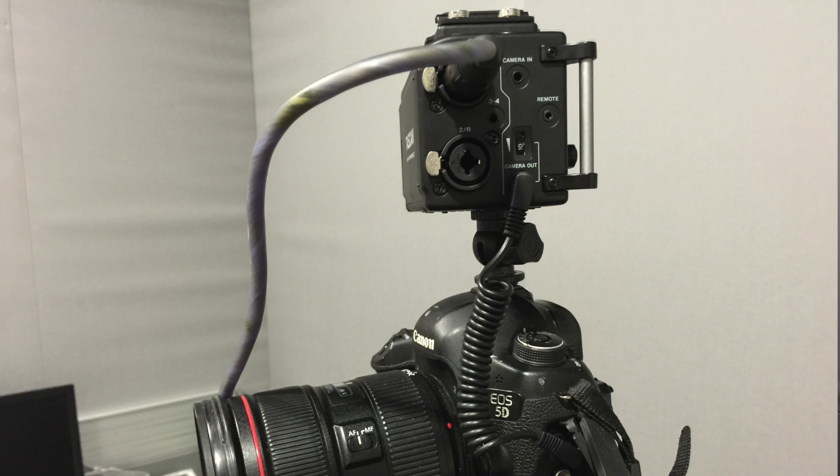Here we have the Tascam DR-60D — the older version. Looking at it, it's actually almost as big as the 5D Mark III — it's a huge thing, but it can also record sound straight into it. It takes an XLR socket and you can also put it under the camera if you want, but as I said it is going to add quite a lot of bulk. Okay, let's give it a full 10-second test.